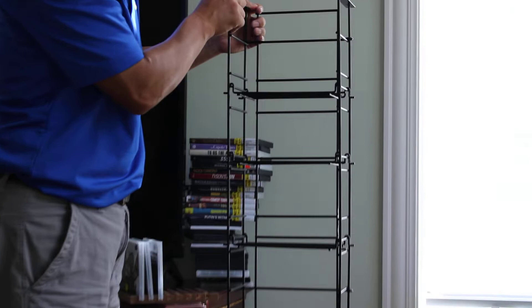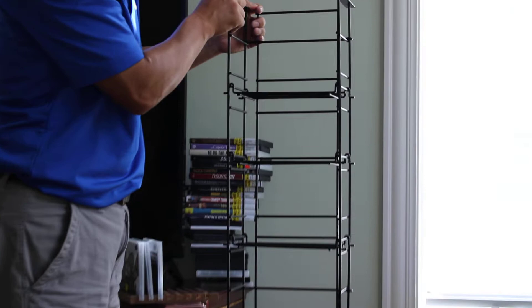The unit is pretty well built — a minor shake, but it's really a sturdy unit as you can see.